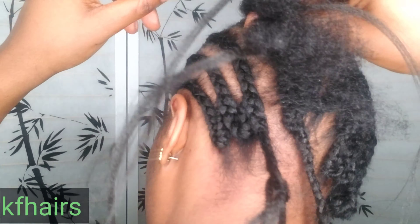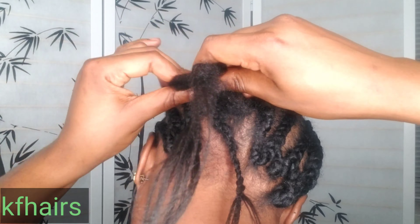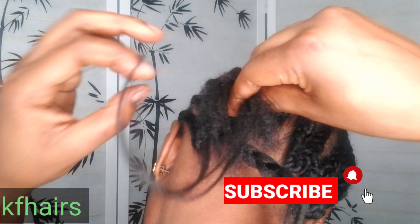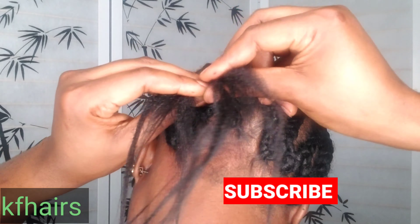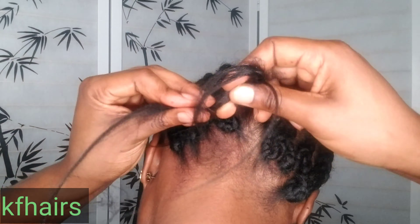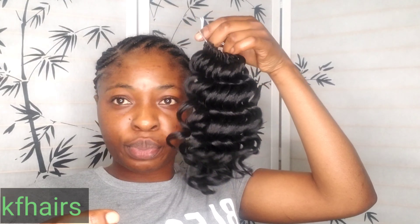I hope I did good — don't forget to give me a thumbs up, subscribe to my channel, and turn on your notification bell and click 'all' so you don't miss any new video from KF Hairs channel. She's happy — I was so happy when I was done with this cornrow! It came out just exactly the way I wanted it to, and it gave me that look I was going for.